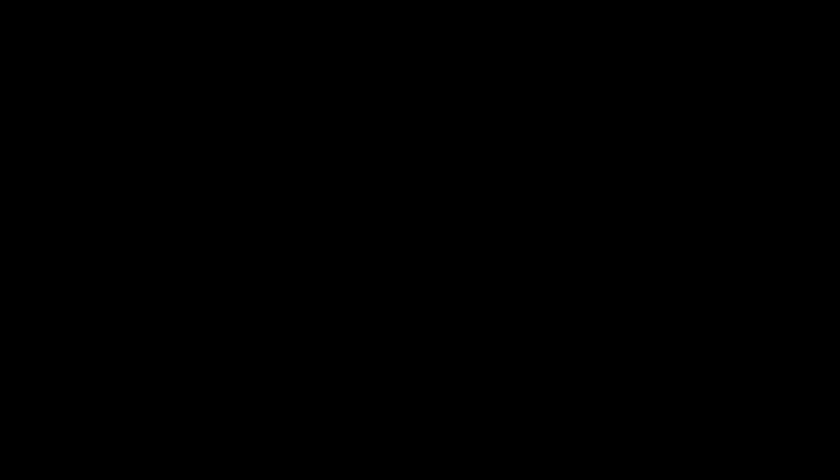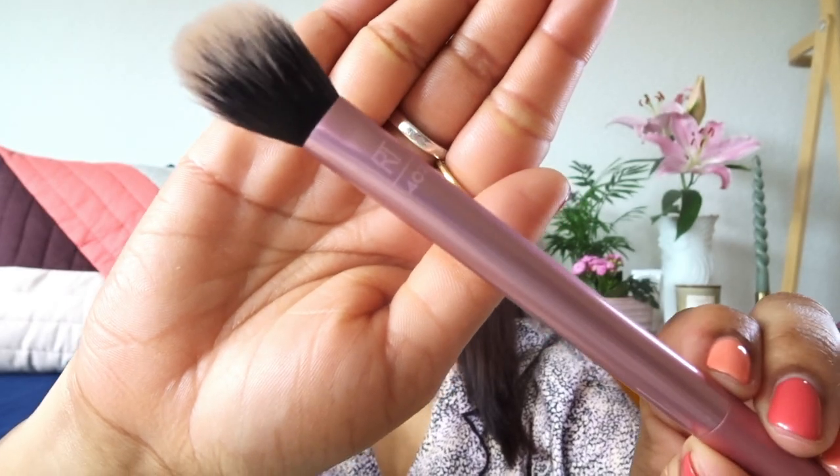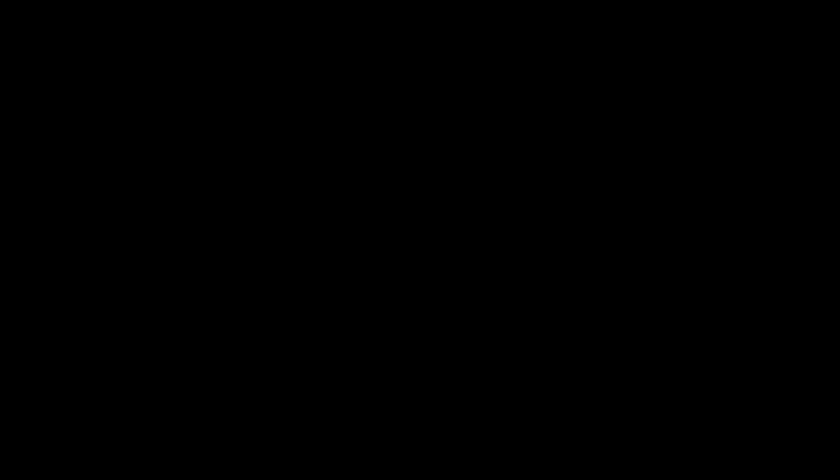Then I'm going to use Fit Me Loose Powder in the shade 15 Light. It is very important to set your color correction with a loose powder so that it does not get blended with your foundation. It's one of the coolest hacks, guys, and I will highly recommend you to use it.